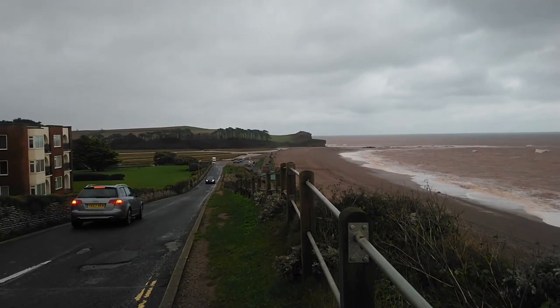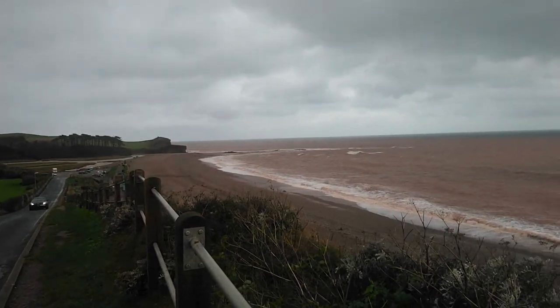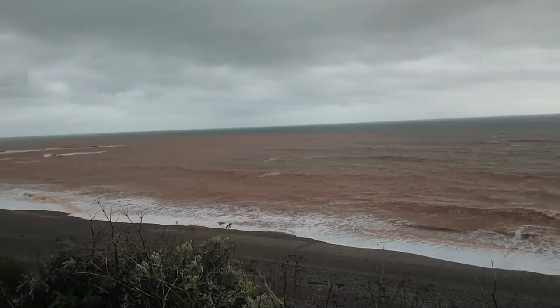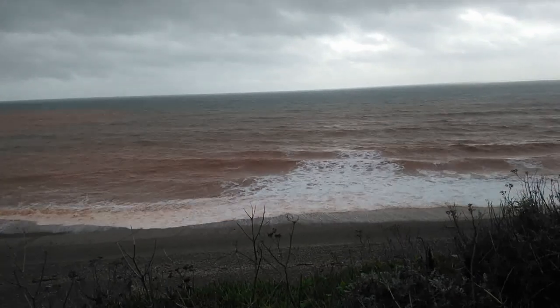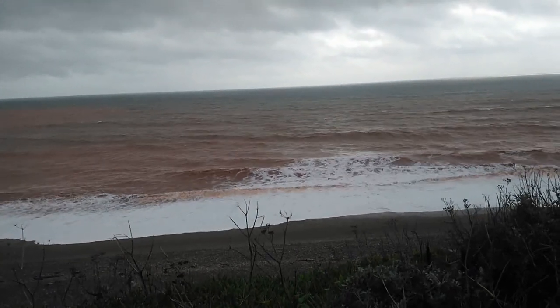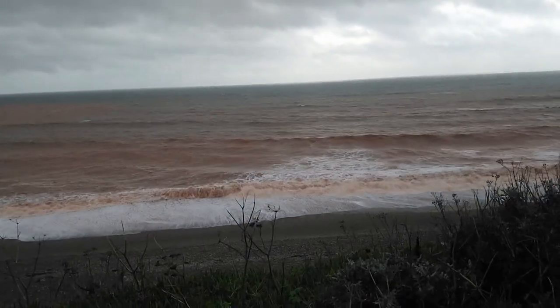So this is Budleigh Salterton, it's a seaside resort on the south coast of Devon, which is in the south west of England. It's got a pebble beach, and in the summer it's really quite serene, but as you can see rather different conditions — the sea's churning up all of the red rock and red sand in the area, so an unusual colour scheme as well.